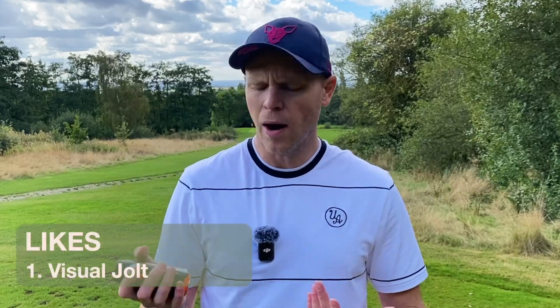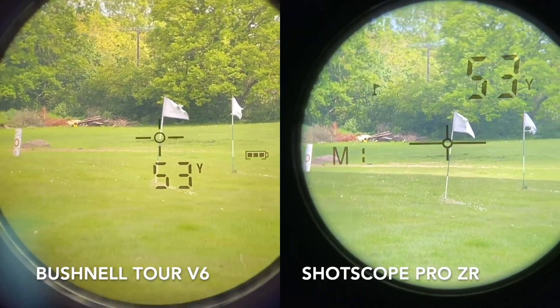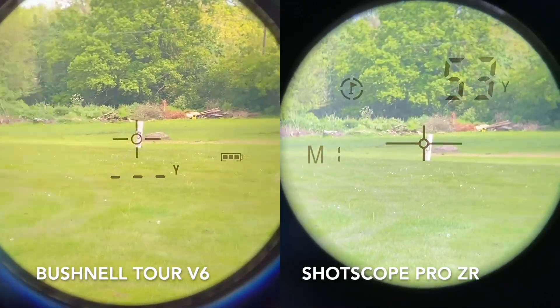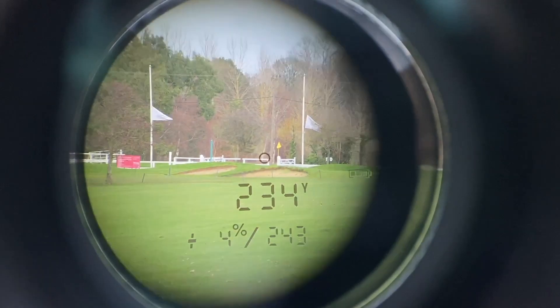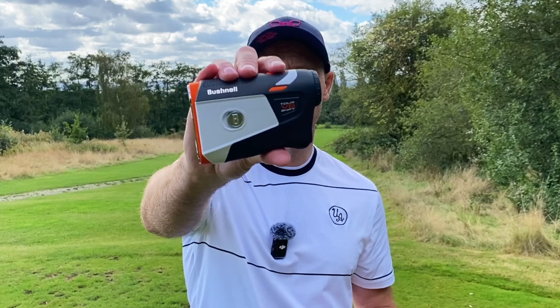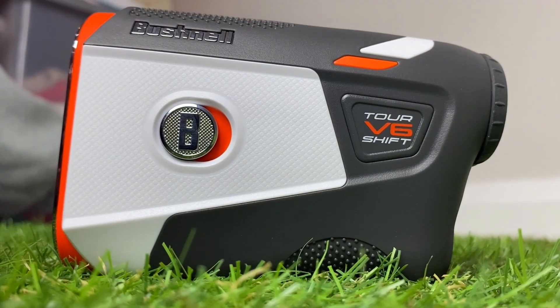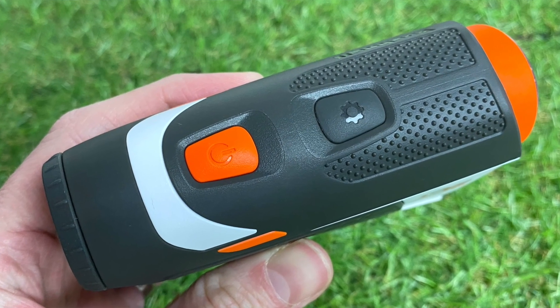In terms of what I like: I really like the visual jolt technology — it gives you that confirmation you've locked onto the flag and it looks great when you're using it. Do you need it? No. Is it nice that it's there? Absolutely. I really like how quickly this unit locks onto the flag, and it has a very nice, clear, bright display when you look down the viewfinder — the LED is crisp. It looks good design-wise, feels really nice in the hand with some good texture, a cut-out for your thumb, and the button has a really satisfying click. The IPX6 water resistance rating is also reassuring given the price.